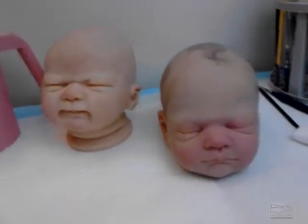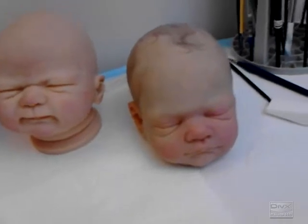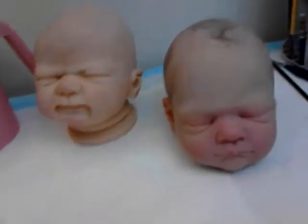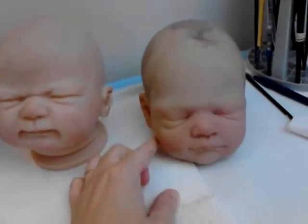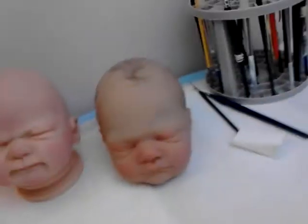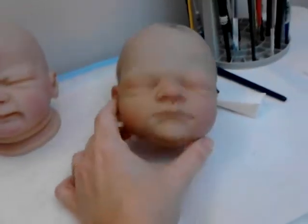Jen here for Morningside Nursery with Reborn updates for August 11th and what I'm working on today. Today's Saturday, and along with all my housework, I'm working on some babies tonight too. I've just been painting up little Gus here.